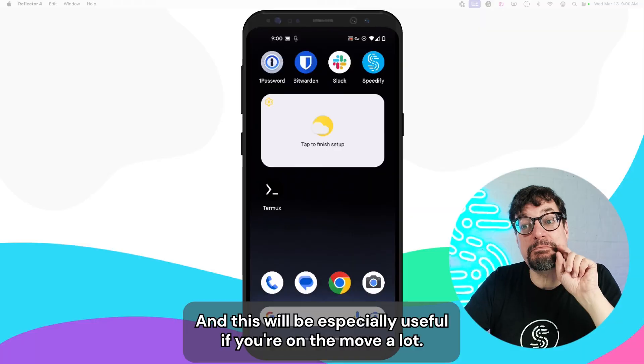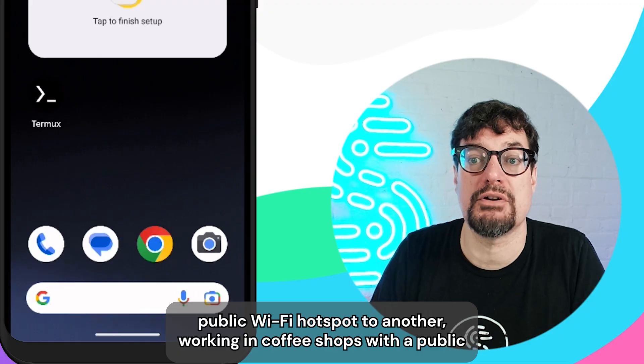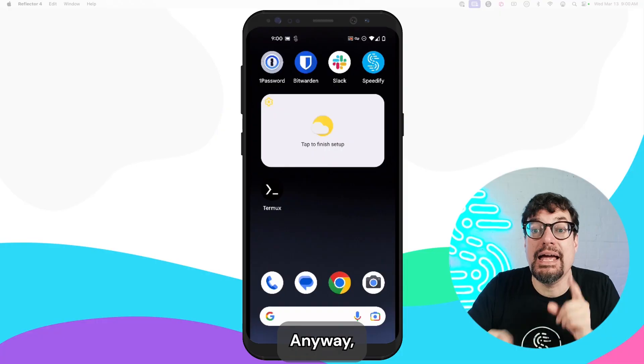This will be especially useful if you're on the move a lot, switching from one weak public Wi-Fi hotspot to another, or working in coffee shops where the public Wi-Fi isn't always trusted and it's always overcrowded.